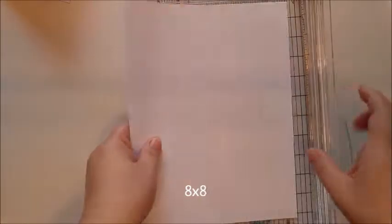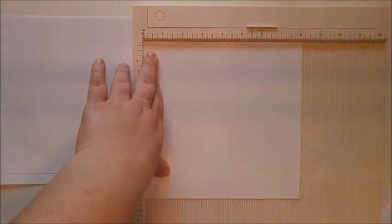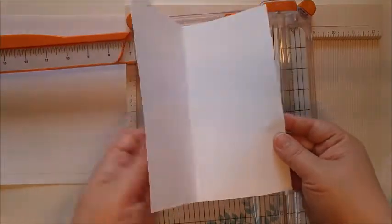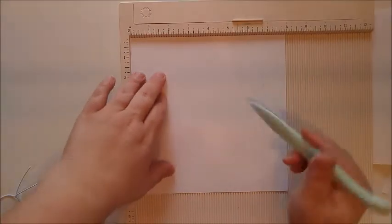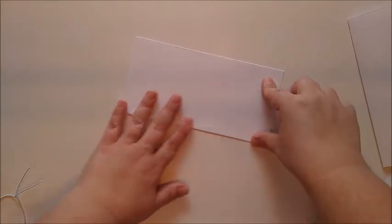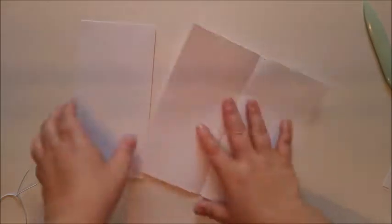Now we just need to cut the papers for the inside. I grabbed some printer paper and we're going to cut this to size. We're going to rotate this paper and cut it at eight inches, then score right on the four inch mark. Now we have an eight by eight sheet of paper — score it at four inches and it lines up perfectly. We'll score this right at the four inch mark, then fold it and finish the edges. Combine these together and we have a perfect insert.